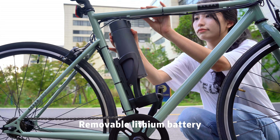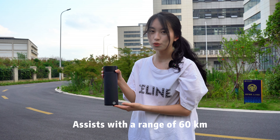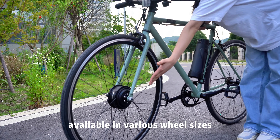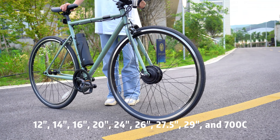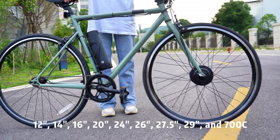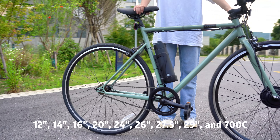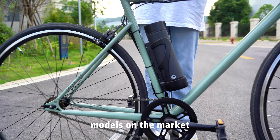Available in various wheel sizes — quick and convenient, with a range of 60 km. High compatibility, available in various wheel sizes: 14-inch, 16-inch, 20-inch, 24-inch, 26-inch, 27.5-inch, 29-inch, and 700C, covering the majority of bike models on the market.